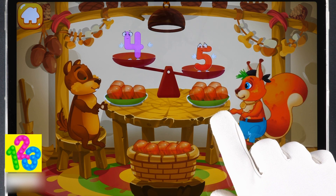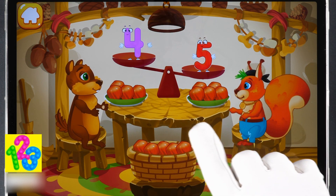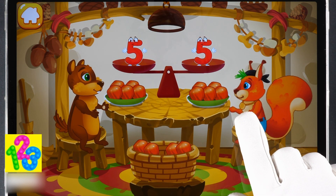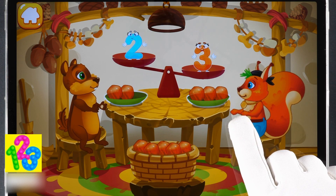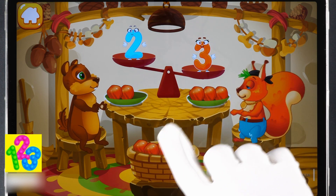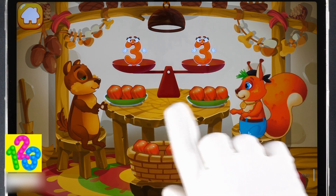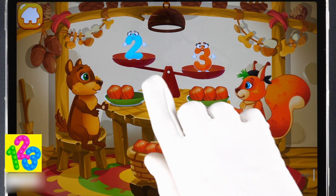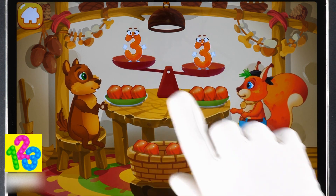The squirrel has five nuts. The chipmunk has four nuts. Put a nut from the bowl to the animal which has fewer nuts to make the amounts equal. Cool! The chipmunk has two nuts. The squirrel has three nuts. Put a nut from the bowl to the animal which has fewer nuts to make the amounts equal. You're doing great!